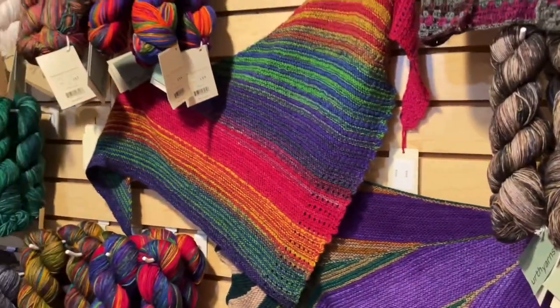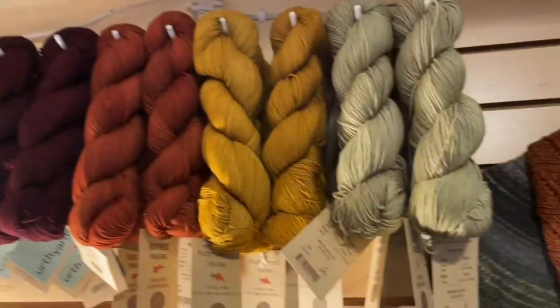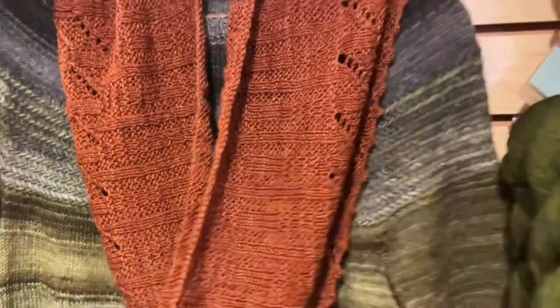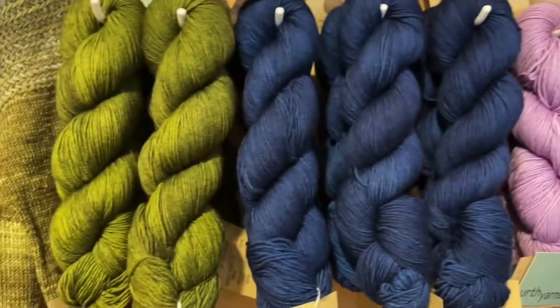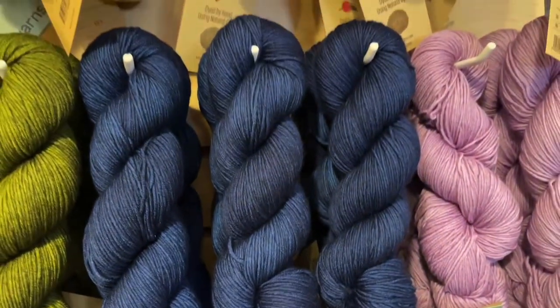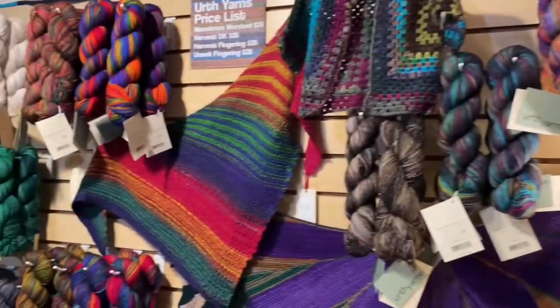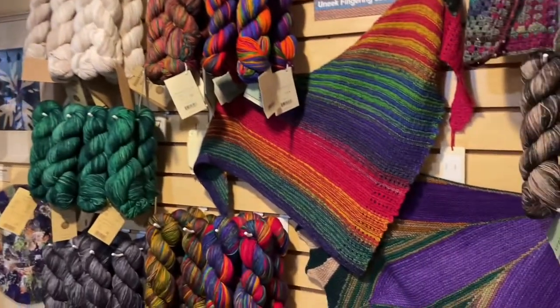Hello, lovelies! Welcome to our Earth Yarns Trunk Show! Yay! We have a whole bunch of pretties to talk about today, plus the kind people at Earth Yarns have sent us a whole bunch of shop samples. The show has only been up since Wednesday and we've already sold some things, which is great! We have our special Trunk Show pricing running through the end of September, so make sure you get your goodies while you can! Huzzah!